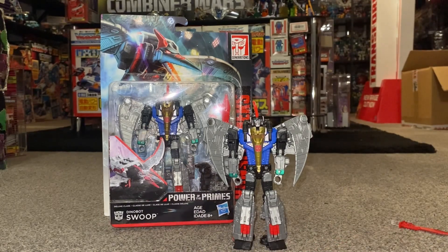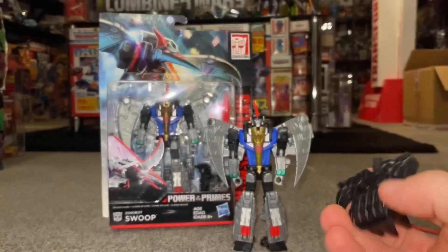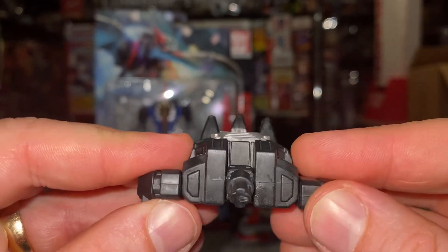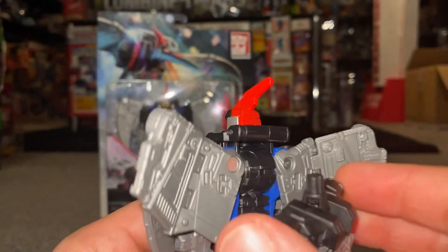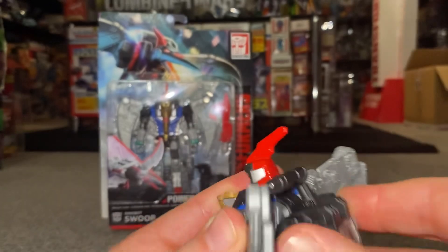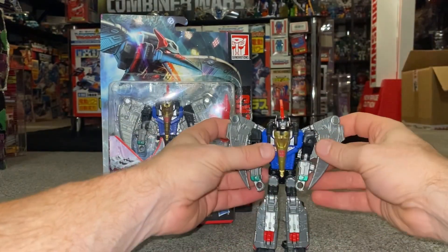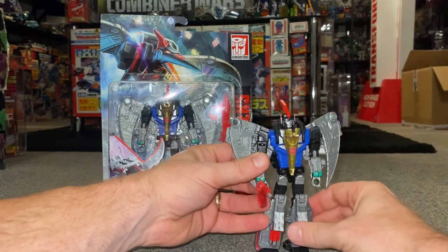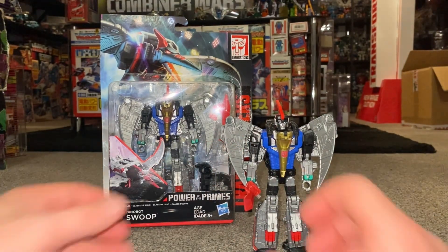What I like about this — and again some of this isn't even in the instructions — is that you can attach this to his back like a big backpack. You've got two tabs on either side and two squares either side, so this clips in and holds in place on his back. It can actually help with counter-balancing when you put the sword in his hands, because he is quite awkward to get to stand — so it's good that it can go there.